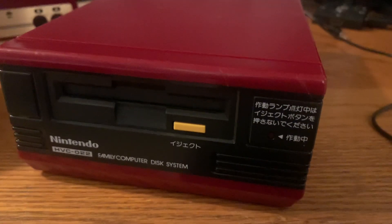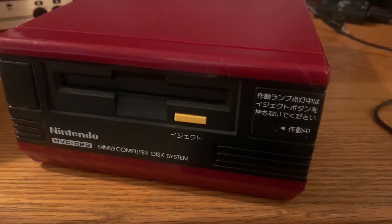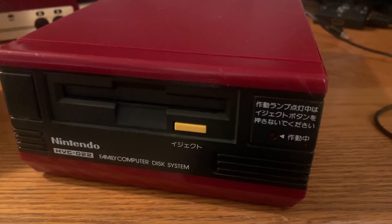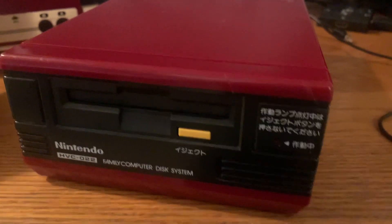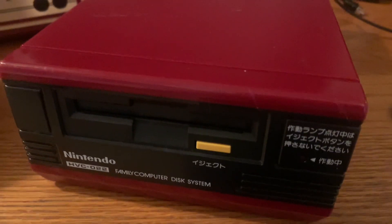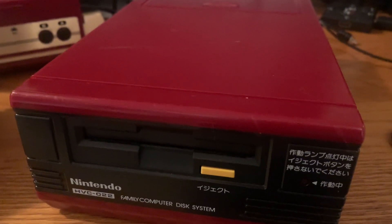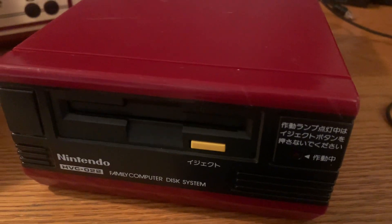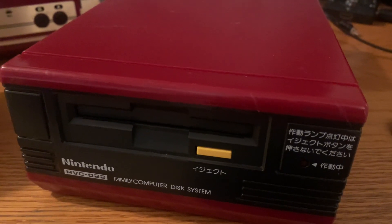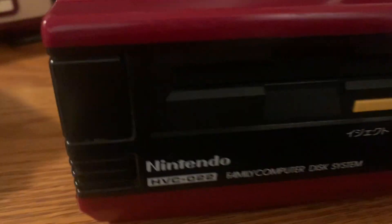Today we're going to be looking at the Famicom, or Family Computer Disk System. This console attachment or peripheral came out in 1986 in Japan, and it helped improve the sales of the already successful Famicom. It was one of the first attachments to use discs for a system, so let's talk about this in detail.